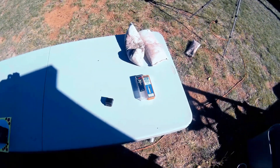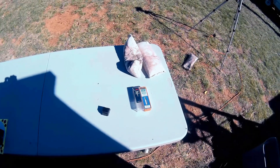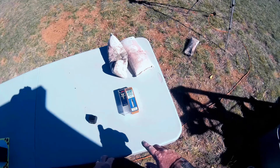Hello again, Jungle Explorer here with another ammunition video. Today I'm going to be talking about old ammunition versus new ammunition.